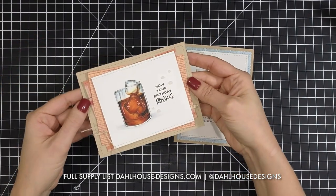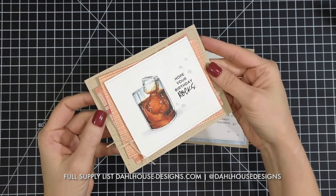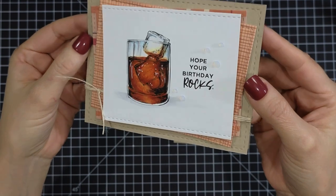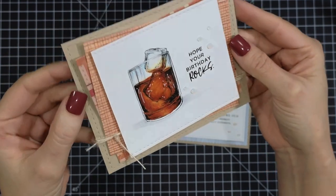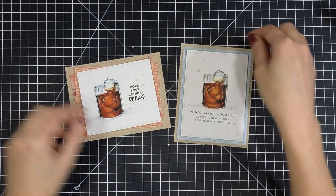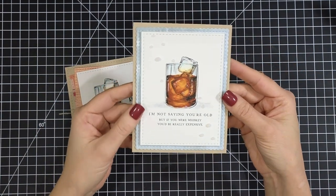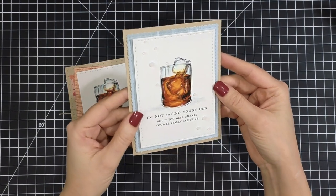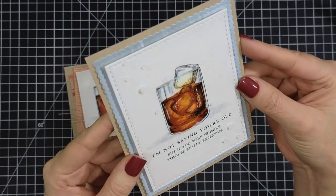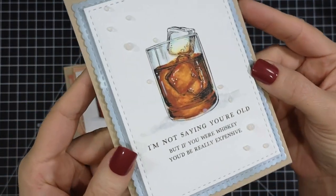And here are our finished cards for our manly whiskey-drinking men or women, in two different shapes — landscape and portrait. I really like the way the whiskey-colored Copics turned out; my reference photo was really helpful. For the portrait card, it's just some really simple layering and simple patterned paper, with just a hint of Nouveau Drops in clear for something fun to add as an accent.